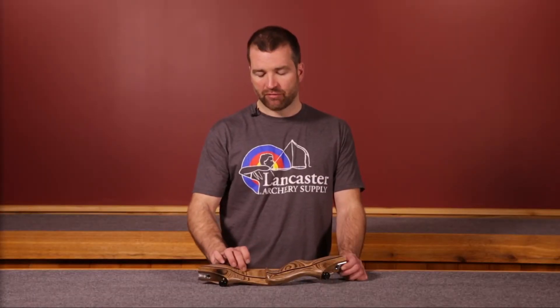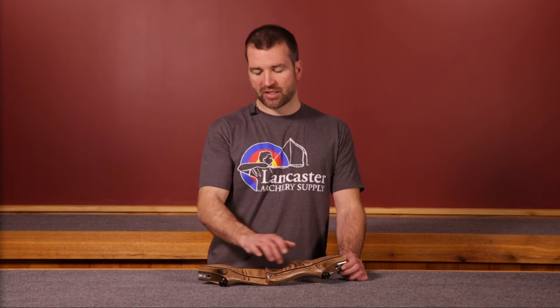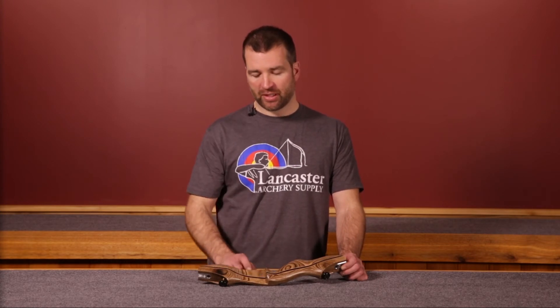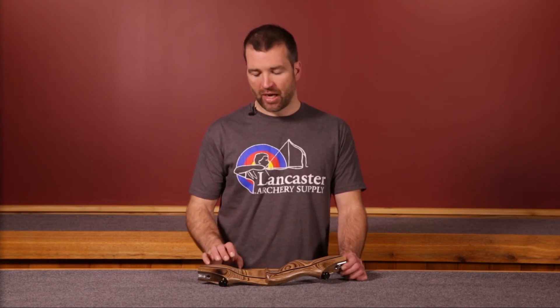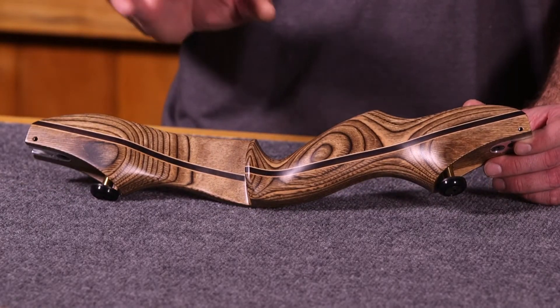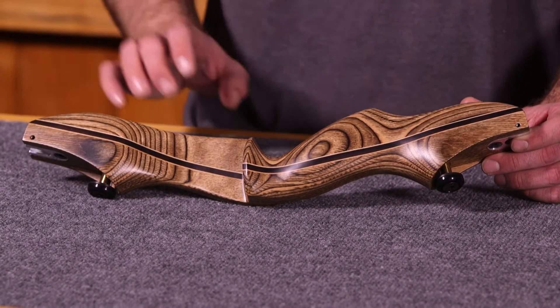The riser itself is constructed from originally a solid piece of laminated impregnated maple. That maple is cut and glued, and in between is a hardwood accent with two maple accents. It makes a really nice looking riser because of that accent stripe, but that accent stripe also significantly increases the durability and strength of the riser — so it's an important part of the riser.